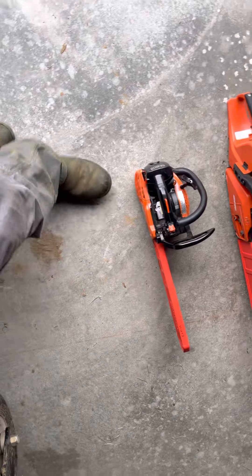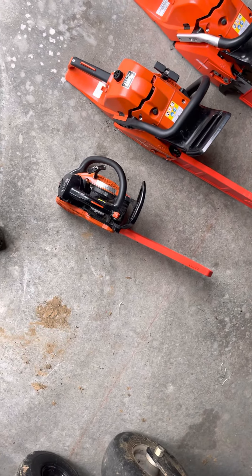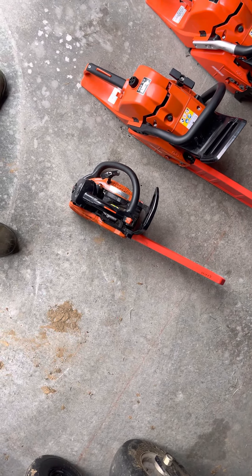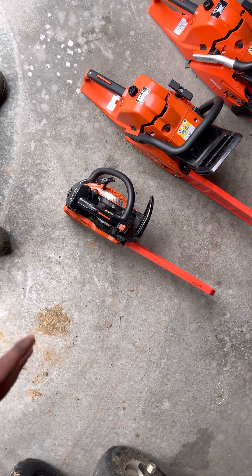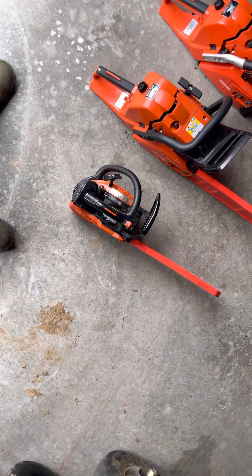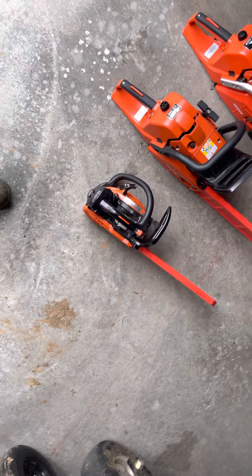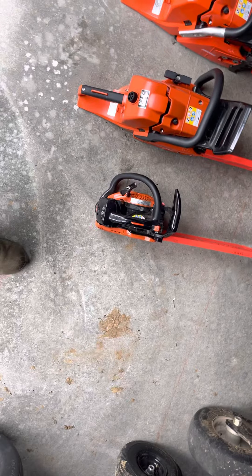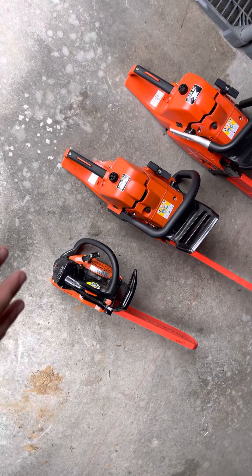I picked this thing up a few months ago and use it all the time for small stuff. Haven't had an issue with it starting or anything — it's a great little unit. It retails for about $400, which is basically what I paid for it, but it's worth it to me. It's an X series saw, so it ain't gonna fail on you.